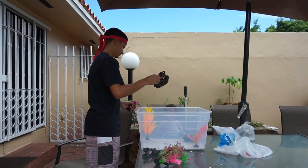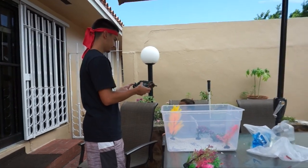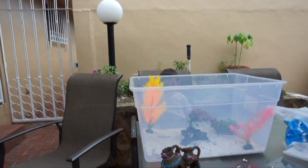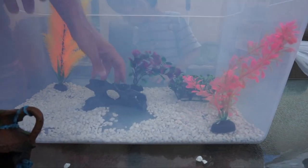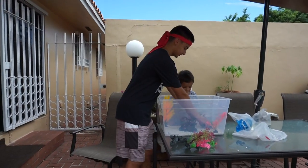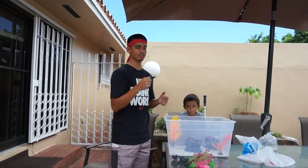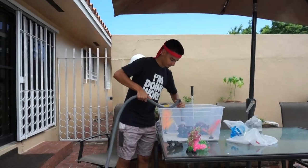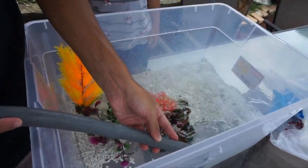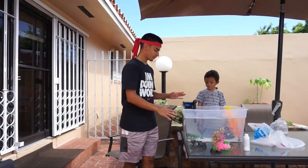Let's see — this one or this one? It looks a little plain. I wish we had more gravel because it would have looked way better. I think that looks better — put that like that. Now we're obviously going to fill it up, get some prime, acclimate the fish, and get a filter. I'm going to put a filter on this right now so let's fill it up first.